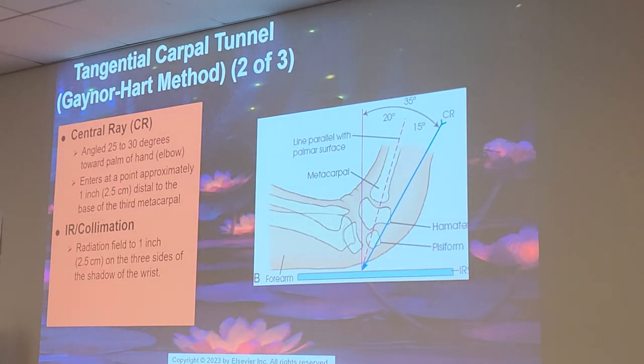Why does it say towards the palm of the hand and the elbow? Because you're aiming towards the palm of the hand and the elbow — they're the same direction. Also, 22 to 30 degrees to the long axis of the hand means the same as the palm of the hand. It's the same thing.